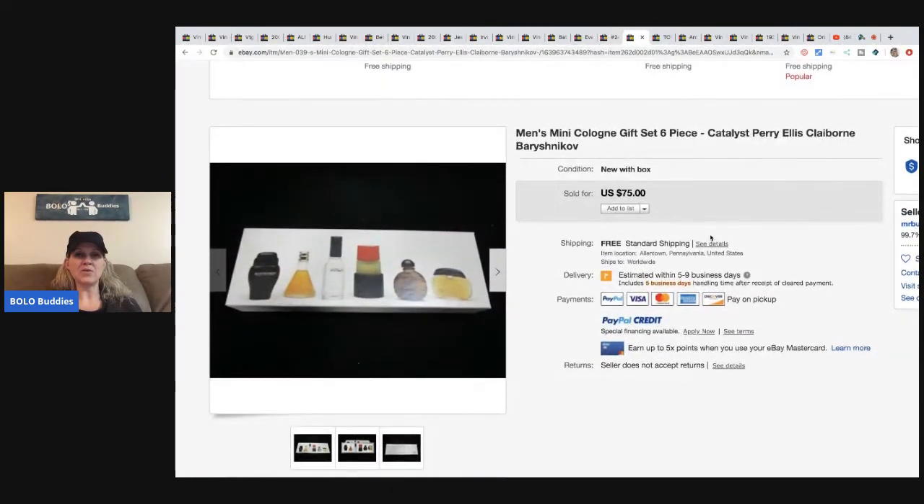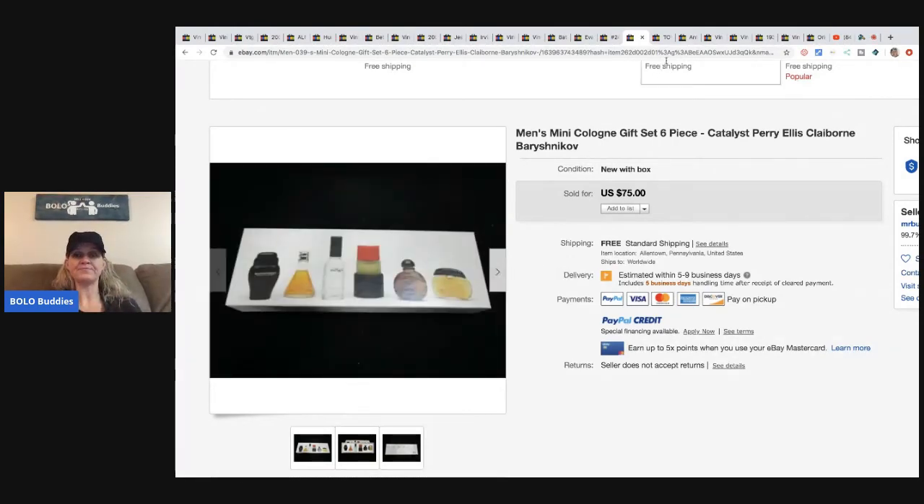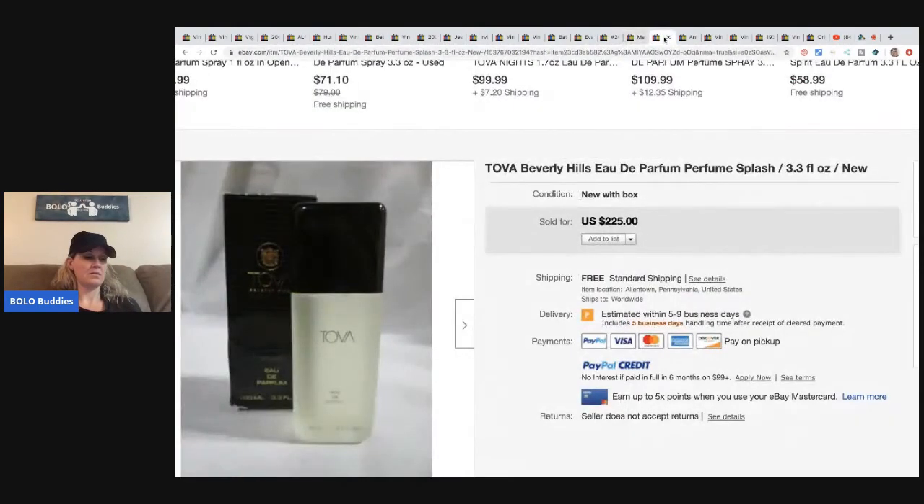This men's cologne gift set came from the makeup and perfume collection — roughly $3 in it and sold for $75 with free shipping. The next item is a Toba Beverly Hills perfume splash, also from the perfume and makeup buyout — roughly $3 invested and sold for $200 with free shipping.